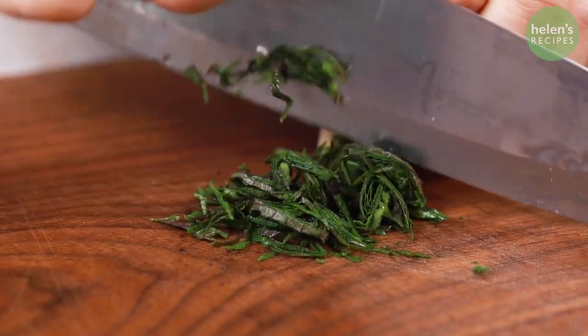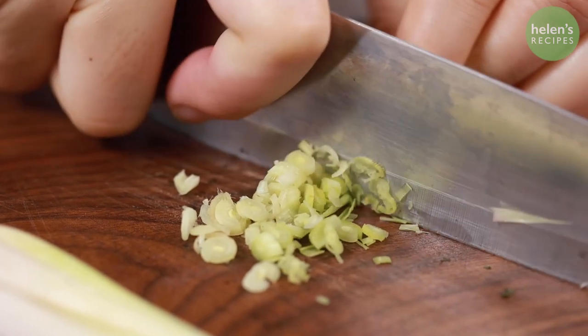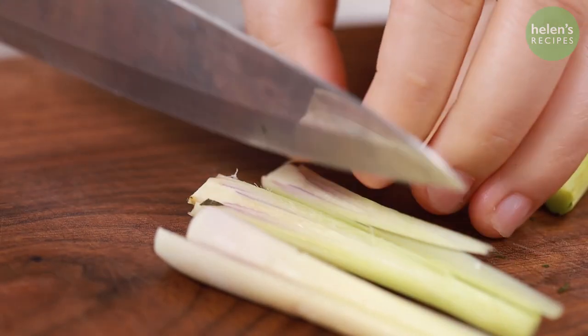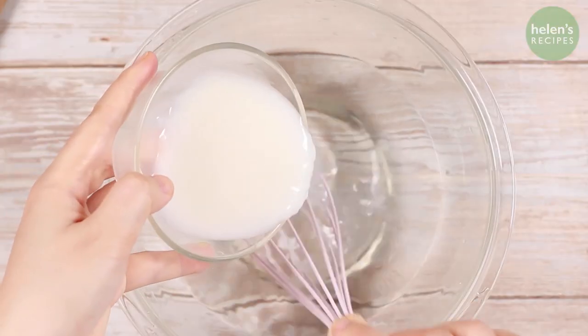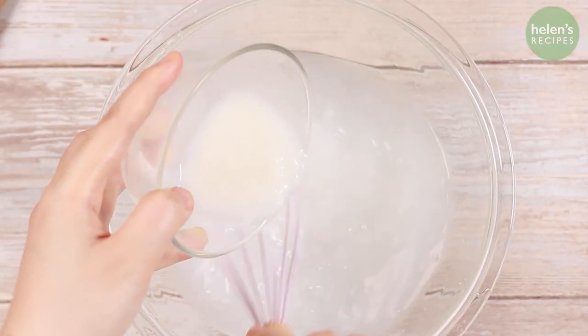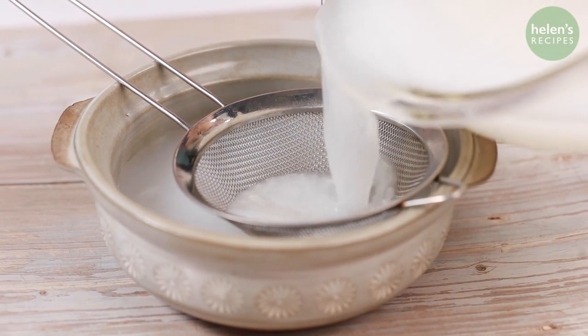Roll up a few perilla leaves and cut into fine strips. Finely mince some lemongrass and cut a few stalks in half. In a pan, sauté some minced garlic, lemongrass, and chilies until fragrant. Combine half a cup of fermented rice (mẻ in Vietnamese) with 500 ml of water, stir well, then strain and discard the solid parts.